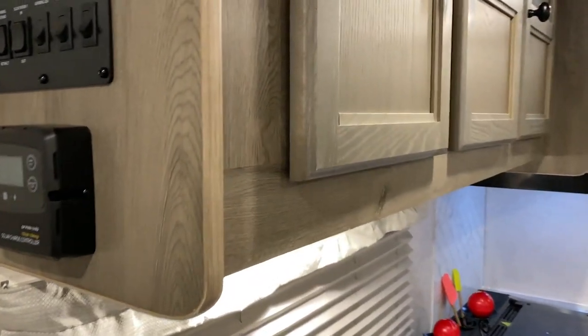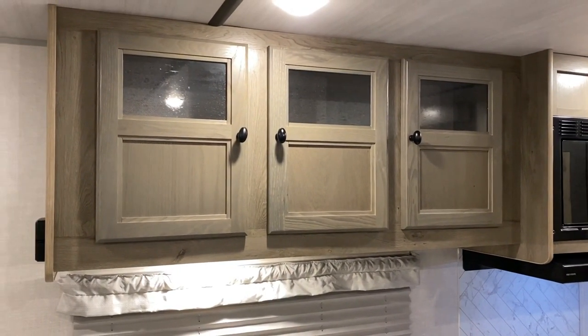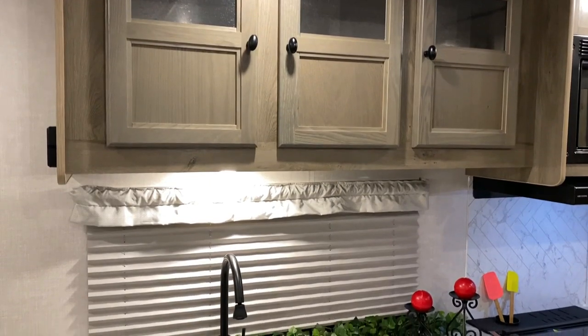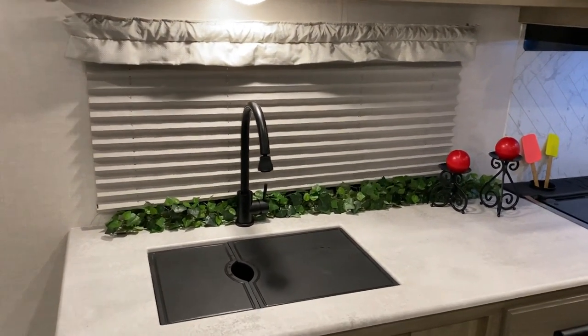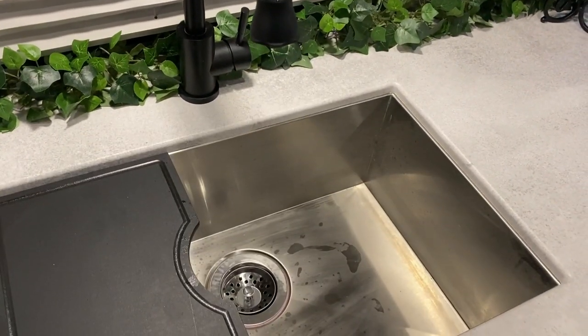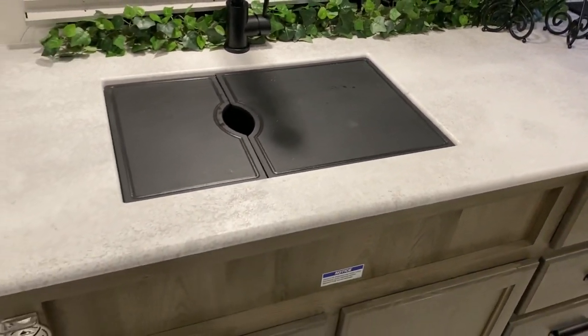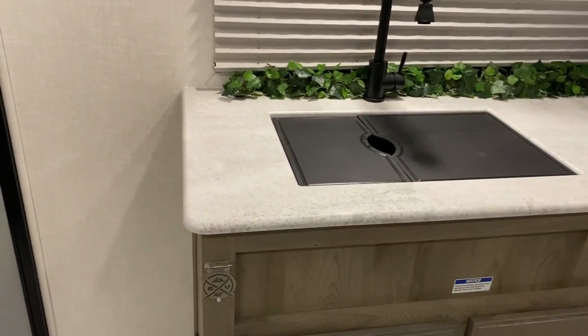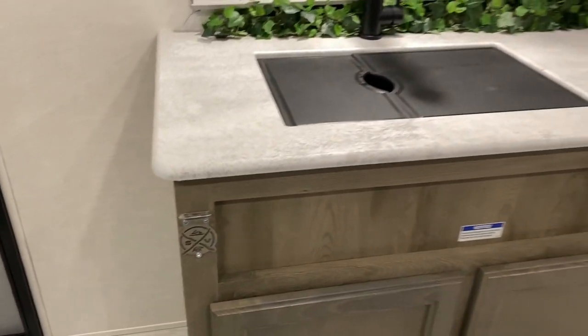As we move over into the kitchen we have some nice cabinets up top that have a glass front, giving it a nice home feeling. Large kitchen window. We have the high-rise faucet and a large double-bowl sink. It does come with covers so you can use that as prep space if you're not using the sink. Storage down below — we have this bottle opener that has the Surveyor emblem on it as well, which is a nice feature.